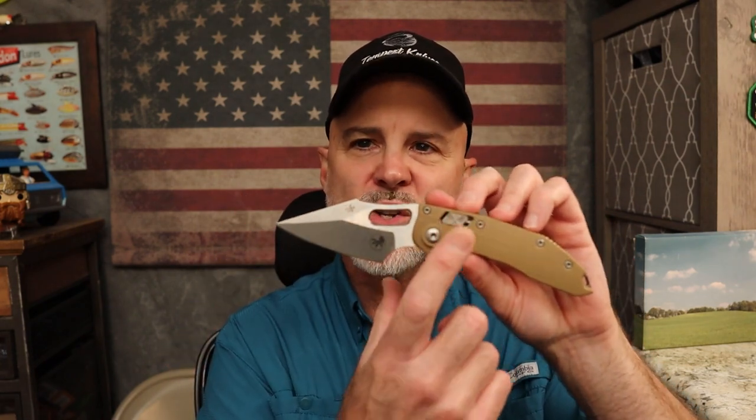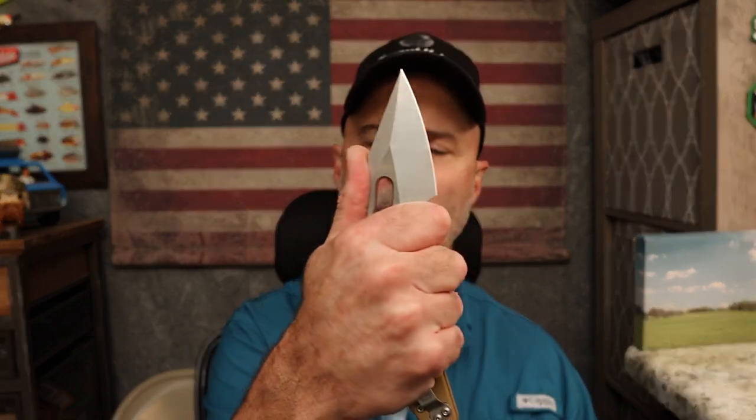This is the Ramlock — the non-auto version. It's a big knife but ergonomically great. You've got a great harpoon area with good jimping up top, and four fingers back here. My phone is going berserk but we're going to ignore that. It feels good either way you hold it.